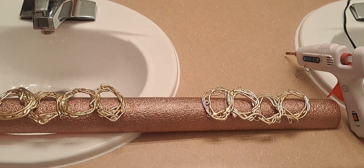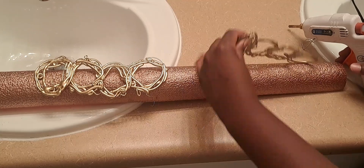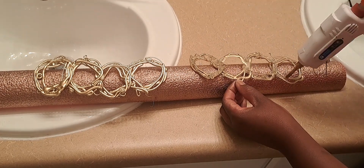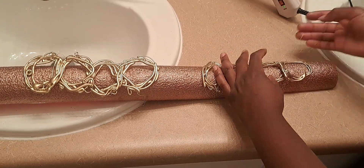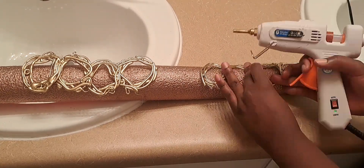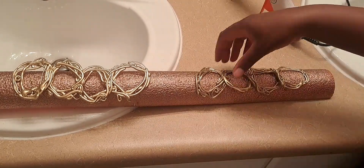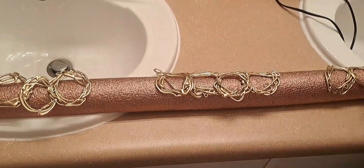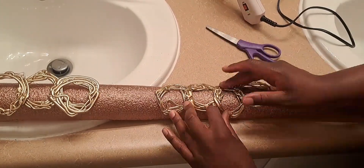Now I'm going to be gluing the patterns onto the pool noodle. This part takes some time and patience, as you don't want to use too much hot glue as it will start melting the pool noodle. Make sure that you hold these down for about 20 seconds so that they dry properly and start taking the shape of the noodle. There are other glues you can use to do the same trick — put in the comment section below if you have other ideas or other designs you think you could go with.